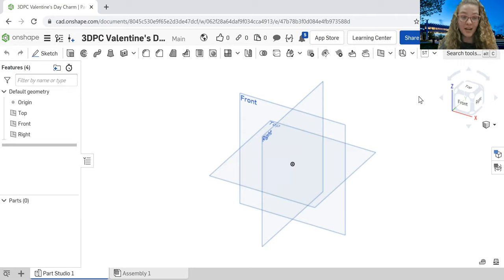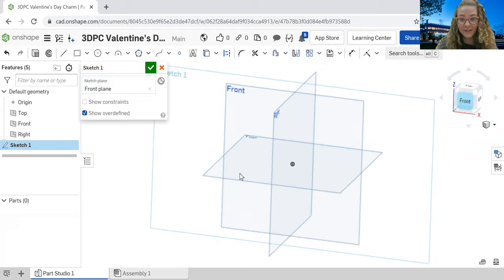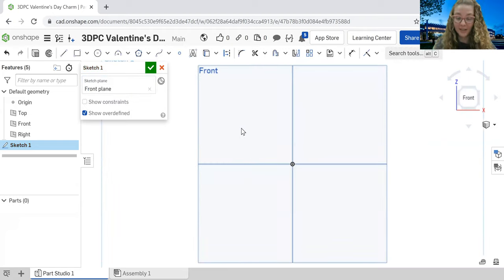The first step to create a new document is to come over to the left-hand side of the screen and go to the Create button. Click the down arrow and then hit New Document. It's going to ask you to name it — I'm going to name mine '3DPC Valentine's Day charm.' You can name it whatever you want. This is what you should see right when you start your new document, so if you see this, you're on the right track.